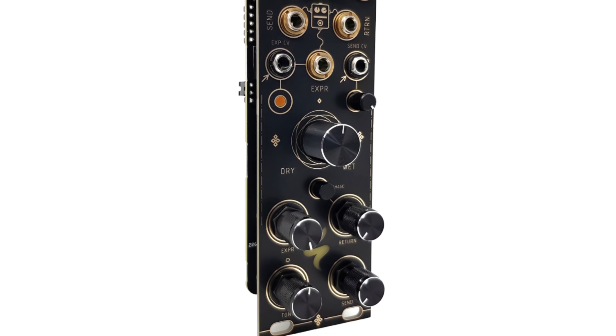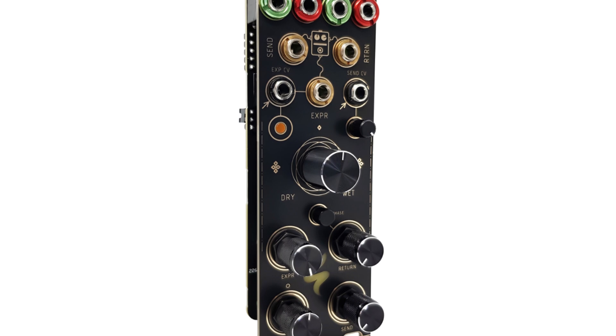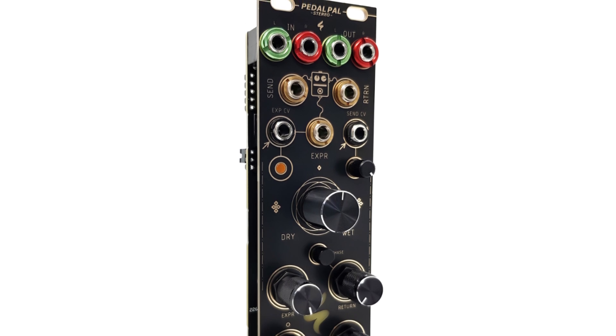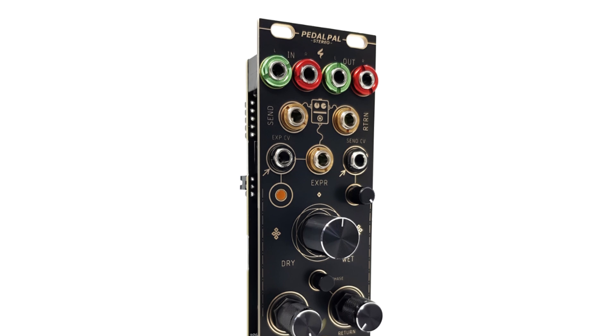For convenient parameter adjustments, particularly during live performances, potentiometers are positioned on the lower side, ensuring easy access when the module is mounted in the bottom row of a tabletop case. Probably the most striking feature is its ability to process stereo signals, allowing you to utilize the full sonic possibilities of your stereo effects pedal in your Eurorack setup.